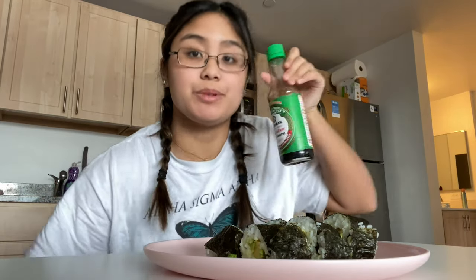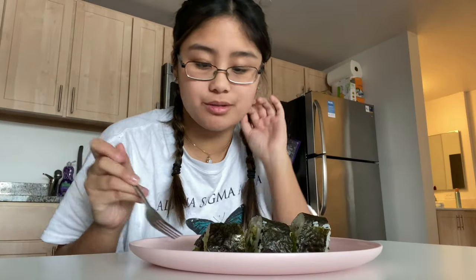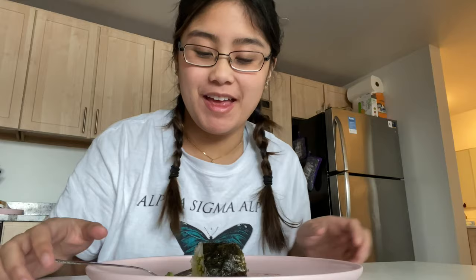I'm so happy this worked. Now we just need to drizzle some soy sauce on it — we've got some low sodium soy sauce — and it'll be perfect. I kind of feel like I'm disgracing Asian culture by eating this with a fork, but I don't have any chopsticks right now so this is the best we're gonna do. I'm excited. Oh — good. Ten out of ten, would recommend.